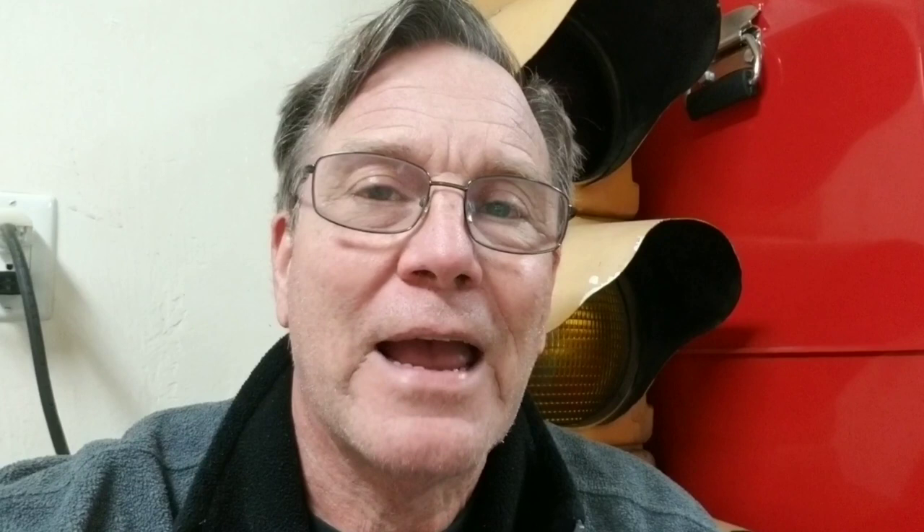So if you've got problems this time of year with these types of stains on your vehicle and you're having trouble getting the stains off your finish, check out this product. I'll put an affiliate link down below if you want to try some.